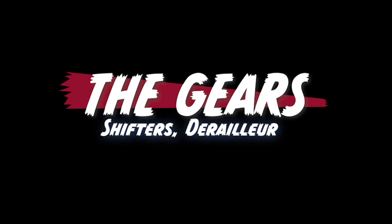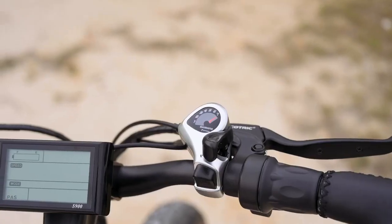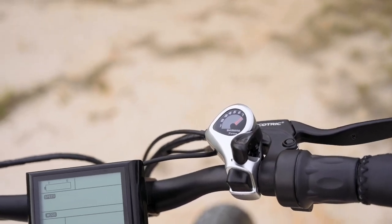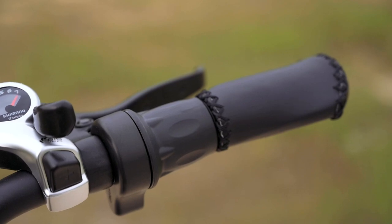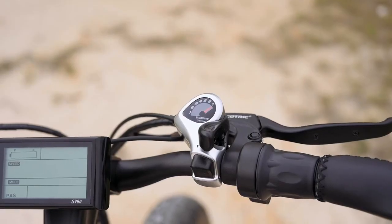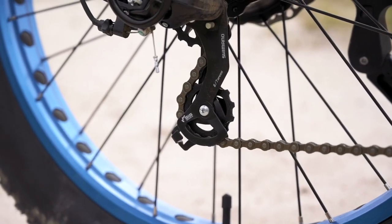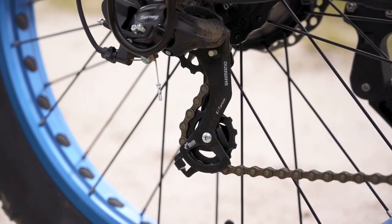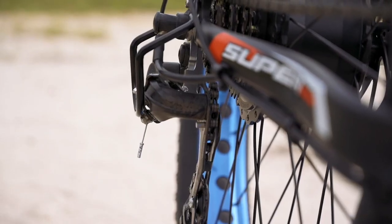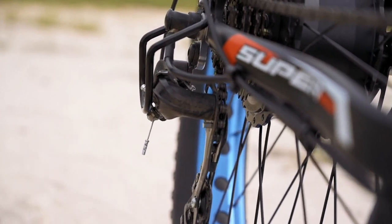Next, let's talk about the gears. The Rocket comes equipped with a Shimano SIS Index Shifter — super easy to use, not complicated. It is a seven-speed bike, and that Shimano shifter is connected to a Shimano Tourney derailleur. The bike also comes with a derailleur guard, which is really nice to see. If we're taking this on lighter trails and brushing up against bushes, trees, or rocks, having that little bit of protection is great.